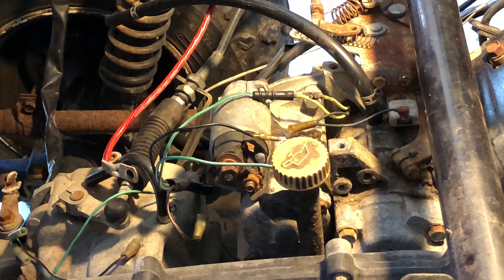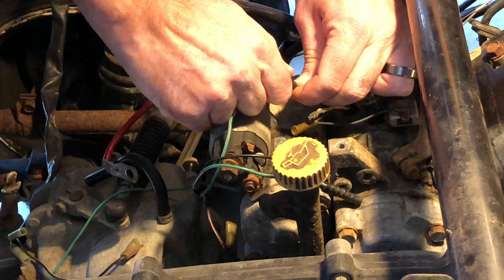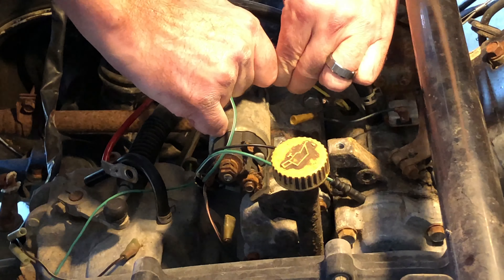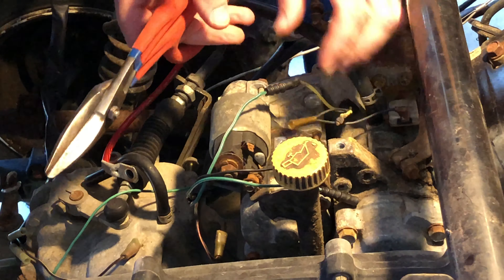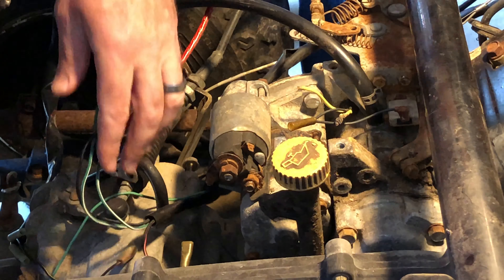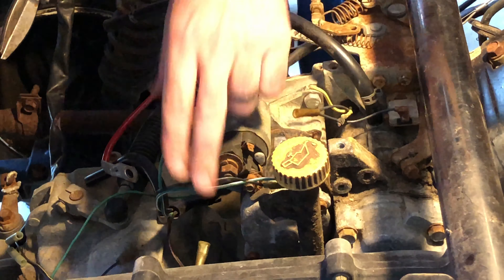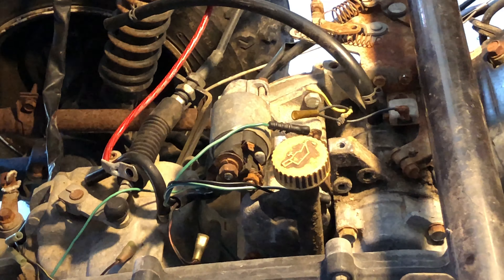I ended up breaking one of them and I think we'll end up breaking both of them and just probably redoing that wiring. We also want to remove the igniter connector lead, which is this little thing here.